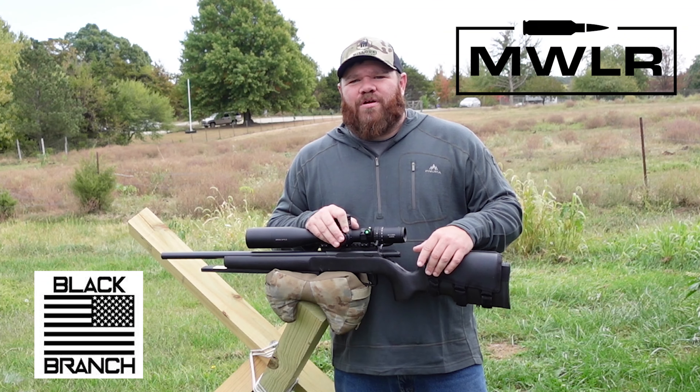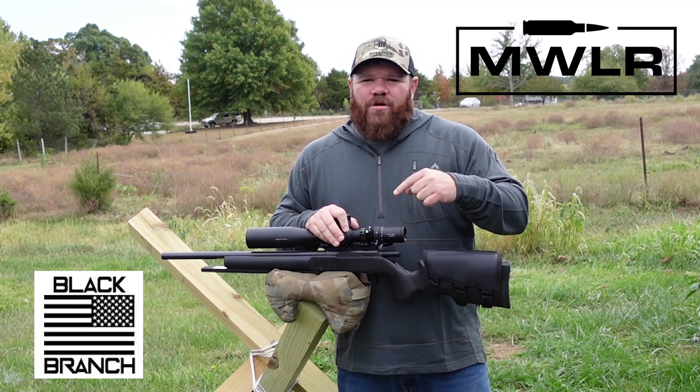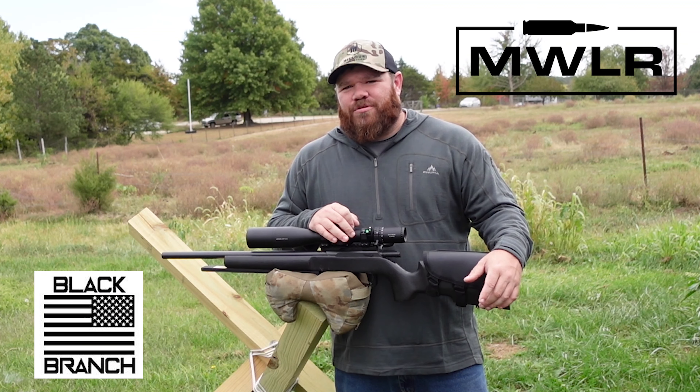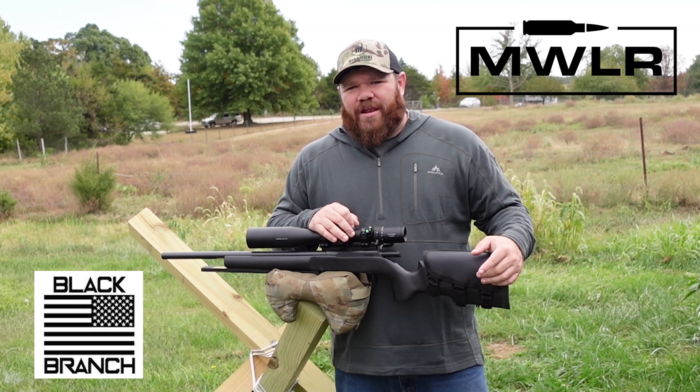Hey folks, welcome back to Midwest Long Range. Today we're going to talk about my shooting bag, the Gecko 2 from Black Branch Shooting Sports. So stick with me, we're going to talk all about it.